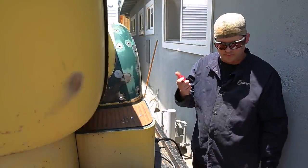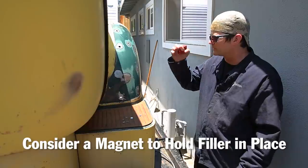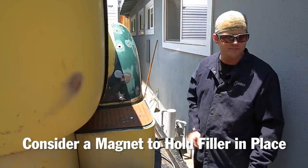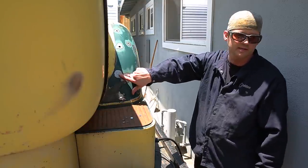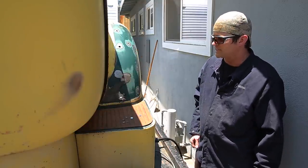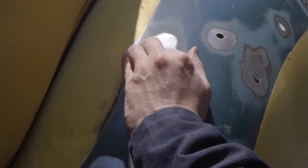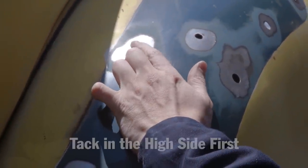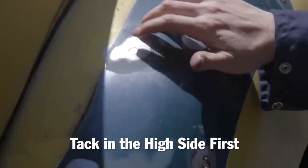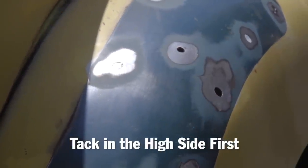What I'm going to use is a magnet to hold the filler in place. Some people will channel the metal, you can put little tabs on it, or you can get a tight enough fit where it just sits in there — I had this one already set up and just tapped it in with a hammer. But with the magnet it won't drop through. And if you have a high side, you tack that in first — the side closest to flush — and then it'll either pull this up or when you're done you can pop it up with a hammer.